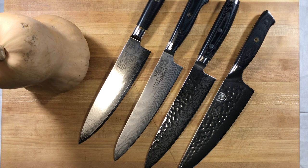Hello YouTube! Welcome back to my channel JPM.Cuisine. In this video I'm going to be doing a quick demonstration — not necessarily a comparison — but we're just going to look at these four knives and how they cut through some butternut squash.